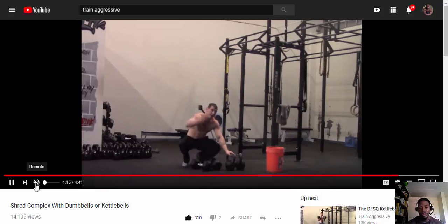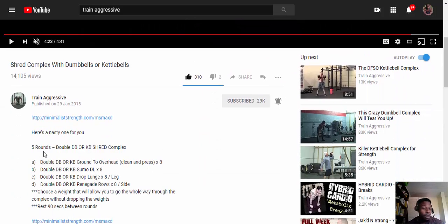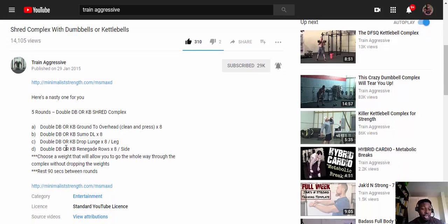I haven't yet reached the point where I can go straight set to set. He recommends five rounds: double dumbbell or kettlebell overhead clean and press — eight reps; dumbbell or kettlebell sumo deadlifts — eight reps; dumbbell or kettlebell drop lunges — eight per leg; and renegade rows — eight per side.